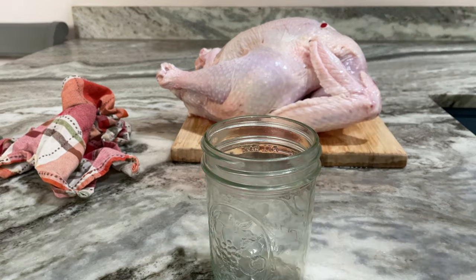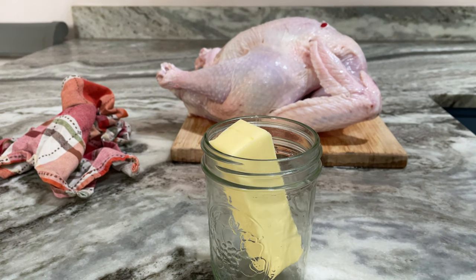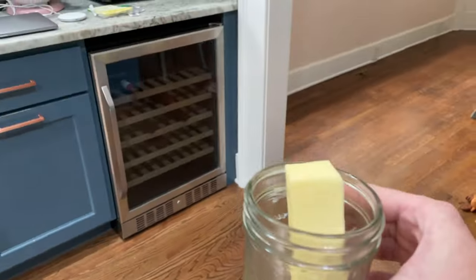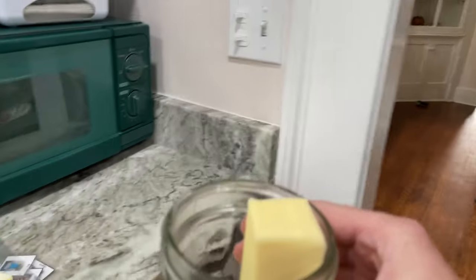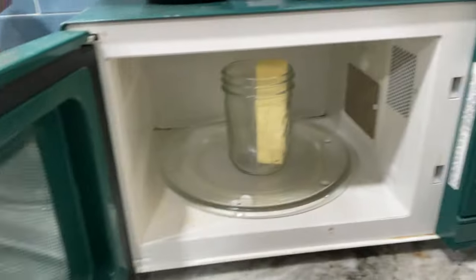All right, so here we go. You just need some kind of jar that you can melt your butter in. We're going to start off with one stick, but you're eventually going to end up needing two. Take this over to your microwave and pop it in for about a minute until it's nice and melted down so you can start mixing in your other ingredients.